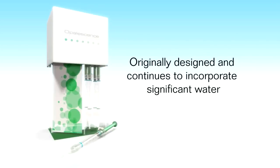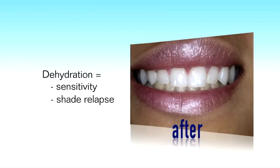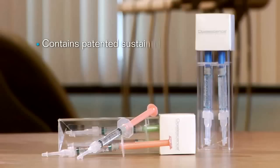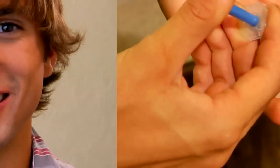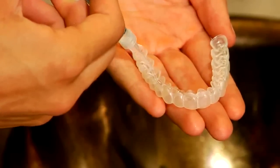Opalescence was originally designed and continues to incorporate significant water in its formula. It is well known that dehydration of teeth can lead to sensitivity. This can also cause a greater shade relapse upon completion of bleaching, as some of the apparent whitening is simply drying of the teeth, not actual bleaching. Opalescence bleach contains a patented sustained release formula that provides optimum results and patient acceptance. The bleach stays active for 8 to 10 hours once placed in the mouth. It can be worn overnight and will still be active. Whether used for an hour or two overnight, the gel's sticky viscosity keeps it on the teeth and prevents volumes from being swallowed like other gels. Most other bleaches promise bleaching activity for only 1 to 2 hours.